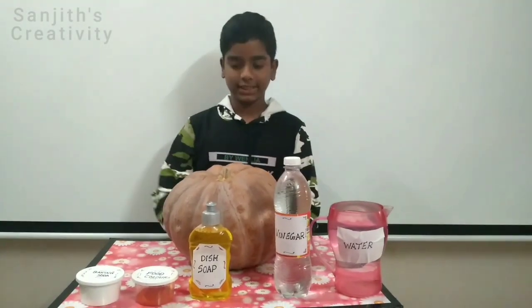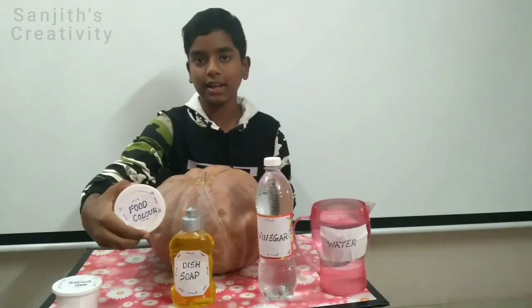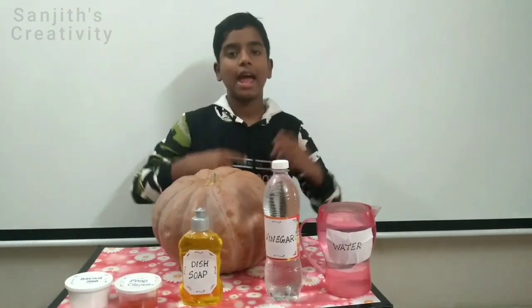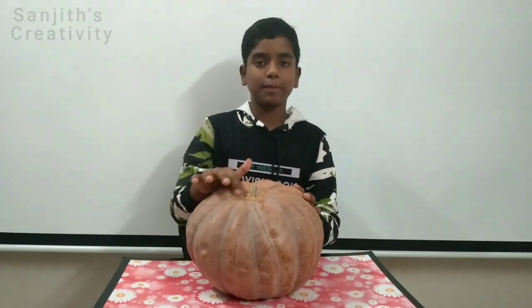You can make it with quick, accessible, and affordable ingredients. All you need is a small or medium-sized pumpkin, baking soda, food color, dish soap, vinegar, and water. Now let's start the experiment. The first step is to hollow the pumpkin out.